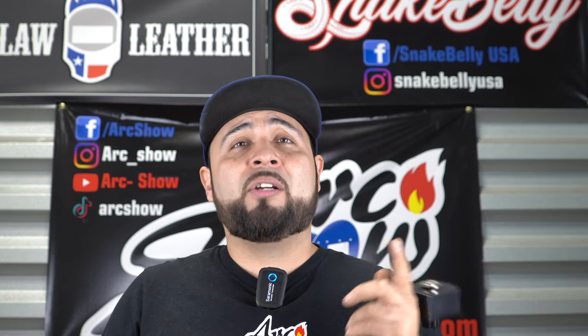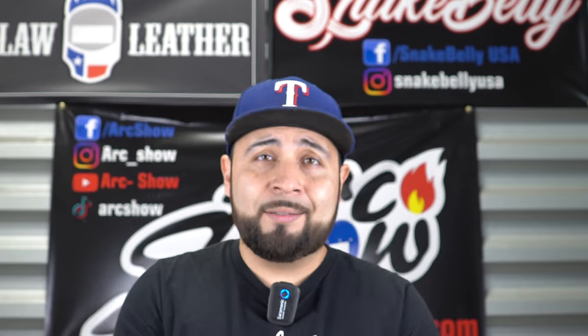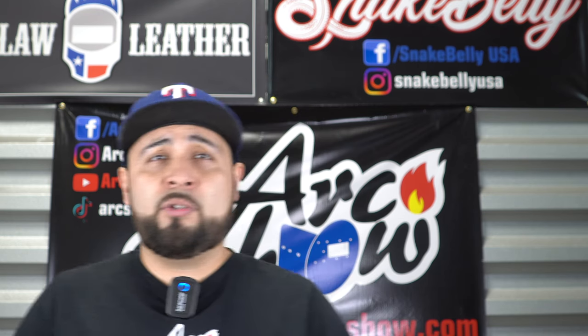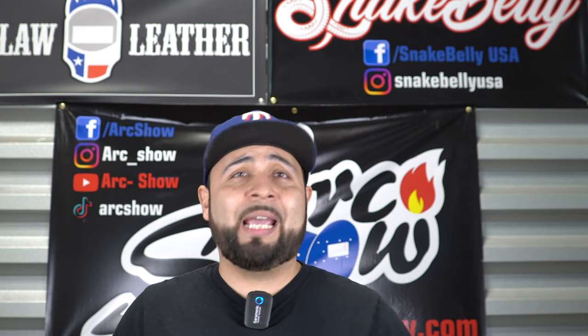Before we leave, I want you to take the time to go to our website — archo-show.com. We have new products: the remotes. They have a one-year warranty and ship for free. You can use them for Miller, Lincoln, and a bunch of other machines. There are options right there on the website — you can buy them and they ship the same day.